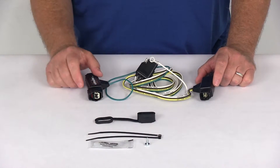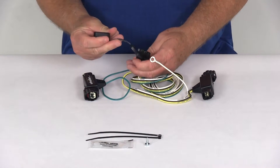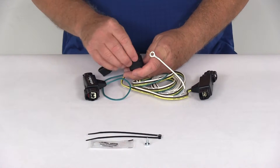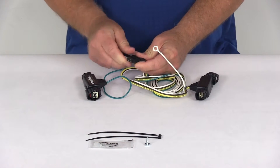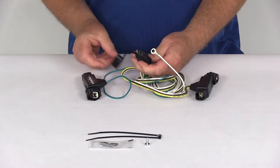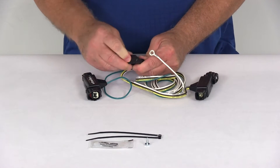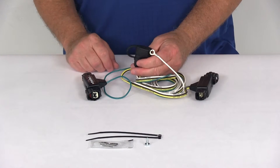The kit comes with all these parts, including a nice dust cap for your four-way connector. All you have to do is take the dust cap and attach it over the four-way connector — it stretches right on there. When you're not plugged into your trailer, go ahead and put it on to cover your terminals and protect them from damage or the elements.